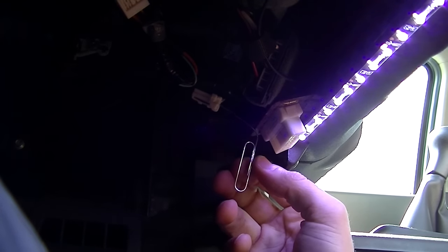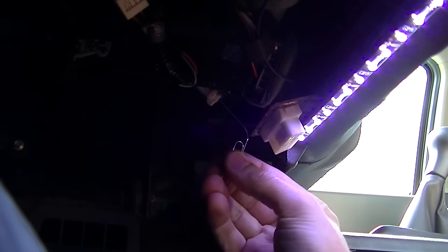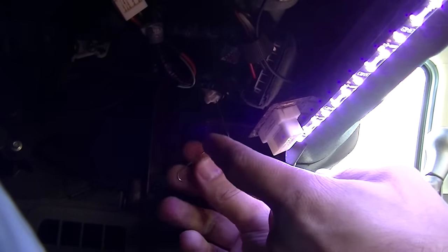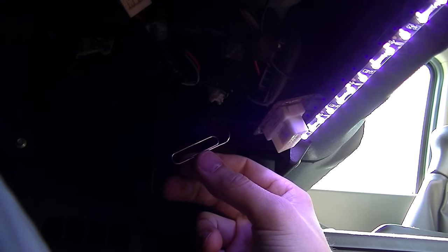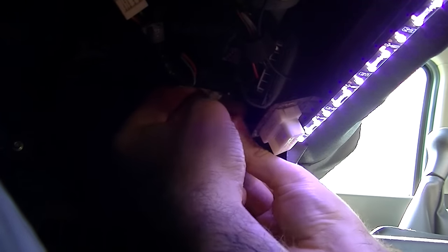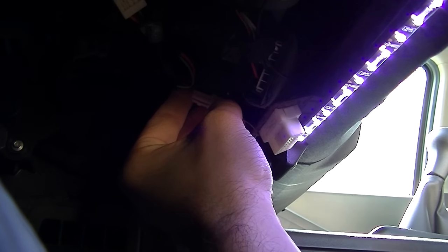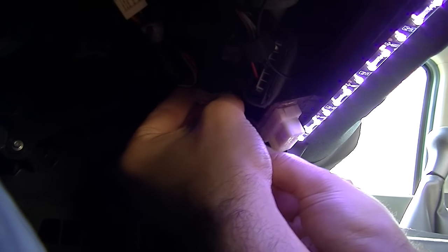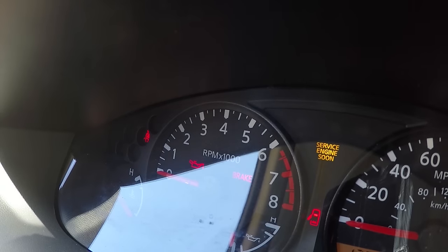Then we're going to turn the key — and you've got to act quickly on this one. Turn the key to the ON position (not starting it), then tap the paper clip against the connector six times. You're grounding out that wire six times, and you have to do that within a few seconds. If you've done it correctly, the TPMS light on the instrument panel will start flashing. So get your paper clip ready, put the key in, turn it to the ON position — one, two, three, four, five, six. The TPMS light should now be flashing.